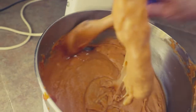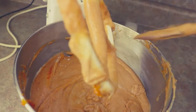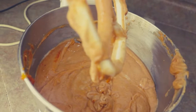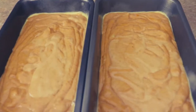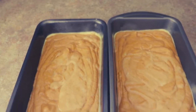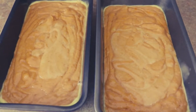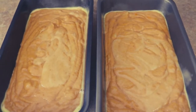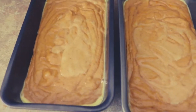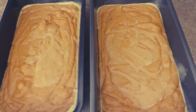Just one last double check. Now I'll set the camera down for a minute. Okay, these are more or less even. To get the pans ready, you can butter and flour them if you want — I was lazy today and just used baking spray, coated it really really well. You can see the residue here.